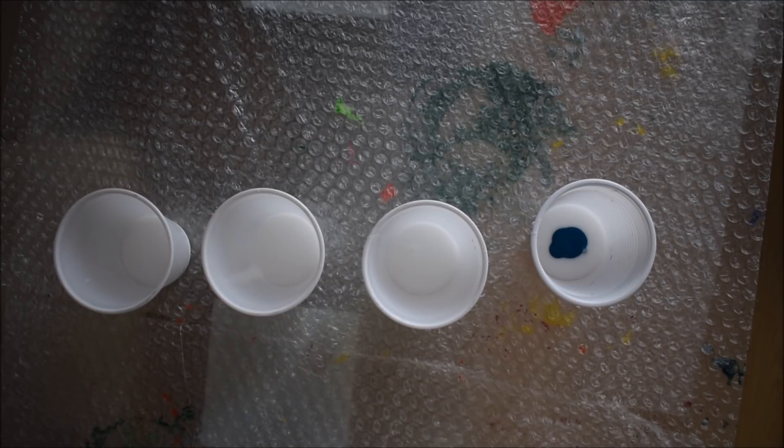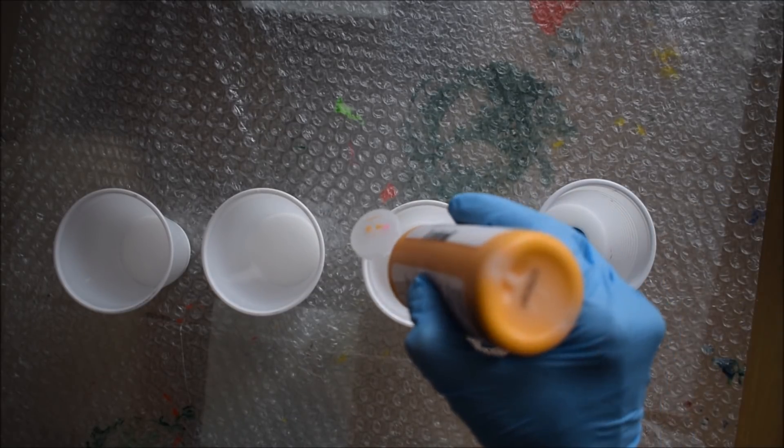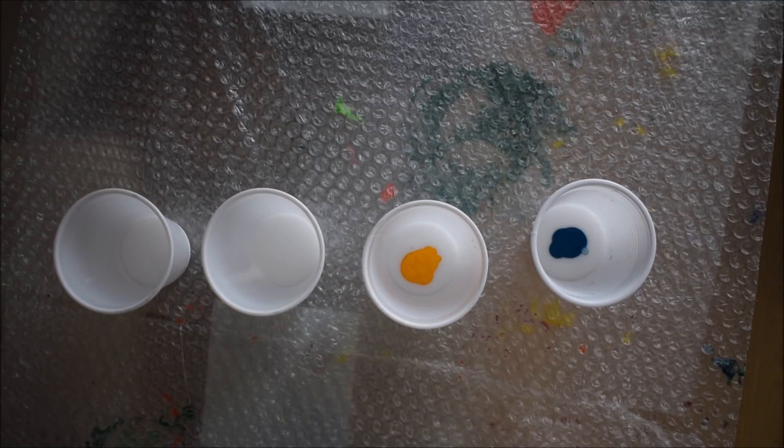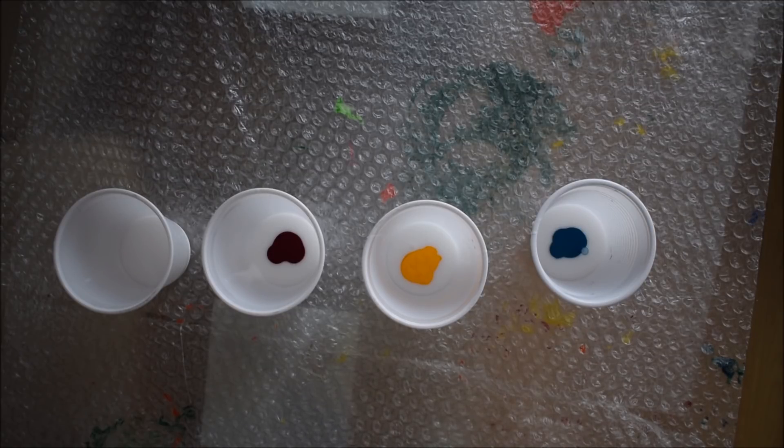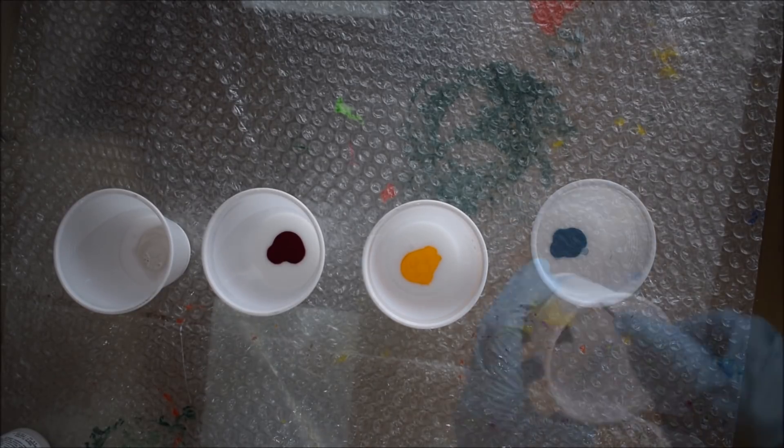I'll list down the paints I'm using. I'm using very little paint in each cup because they are very highly pigmented and you don't need a lot of paint — literally about three to four drops of paint in each cup. I'm going to give this a mix.